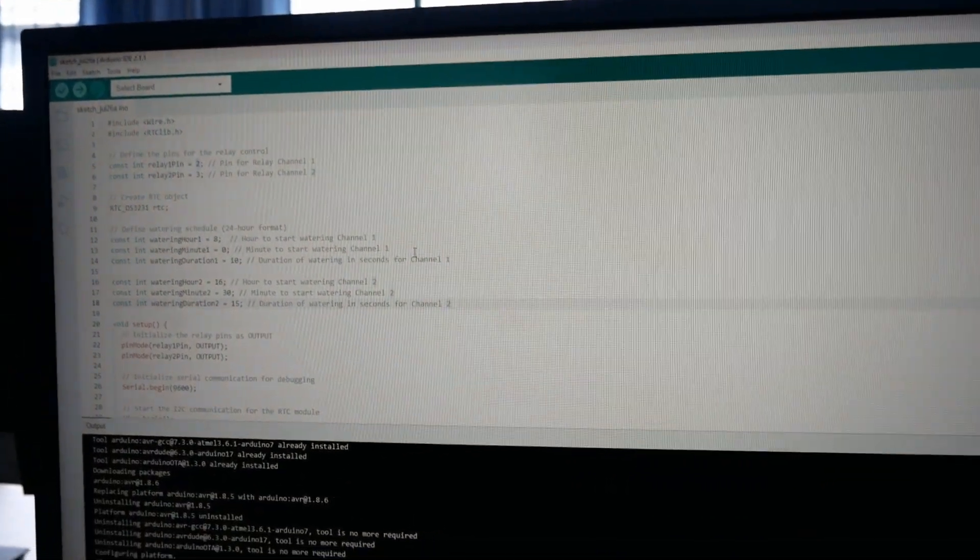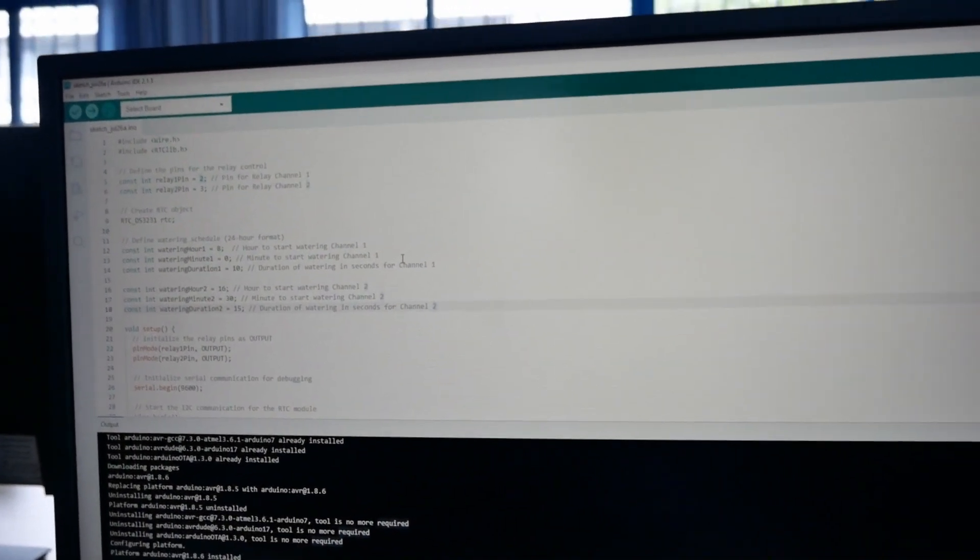Now we are coding the Arduino, and this is the code for now.